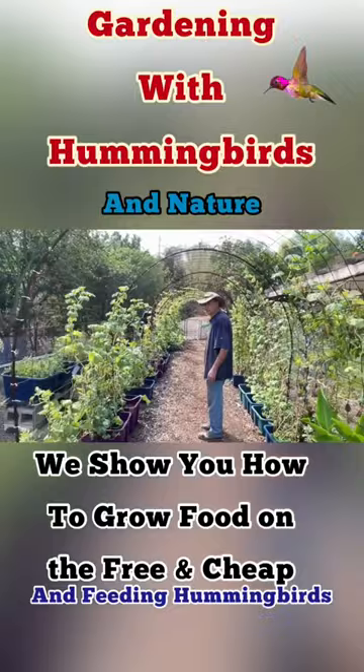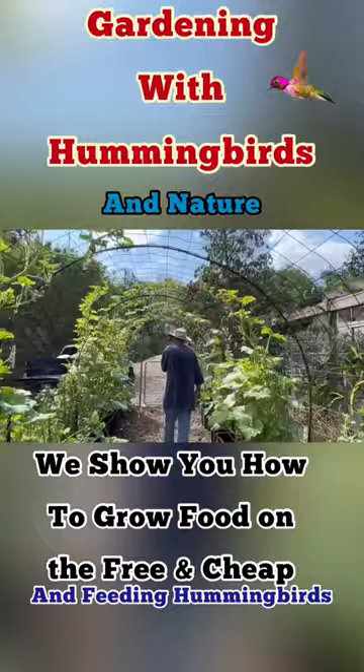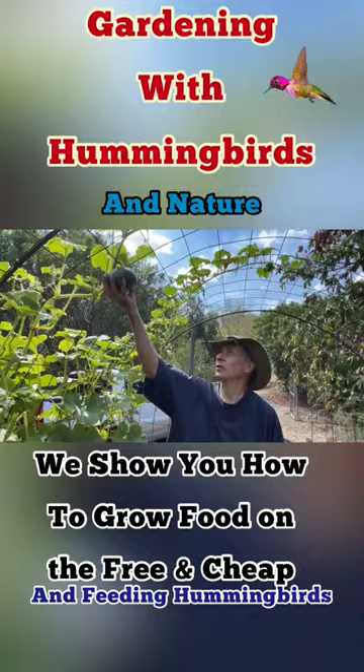Oh my goodness, Gary, this is so cool! Let's walk all the way to the end and work our way back. Isn't that gorgeous — what a beautiful walkthrough! I've got my kabocha squash, I've got some Santa Claus melon.